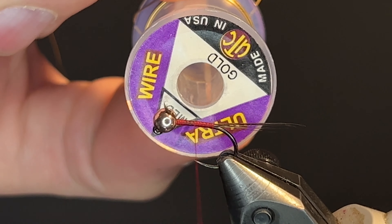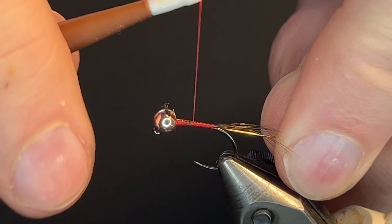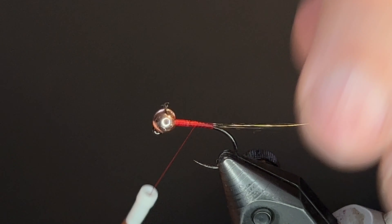Now we're going to be using some gold medium wire. Secure that all the way back.